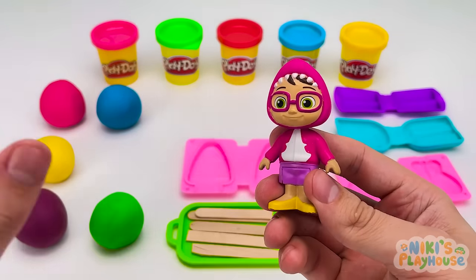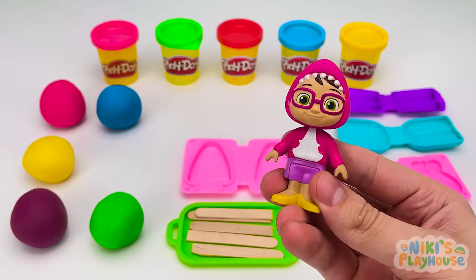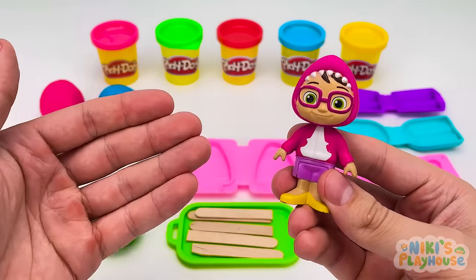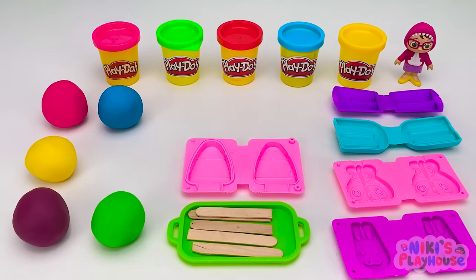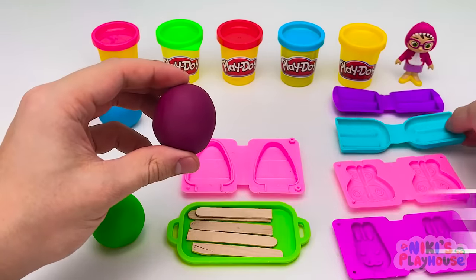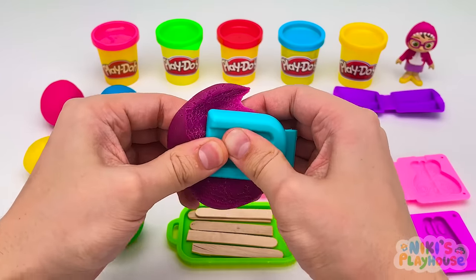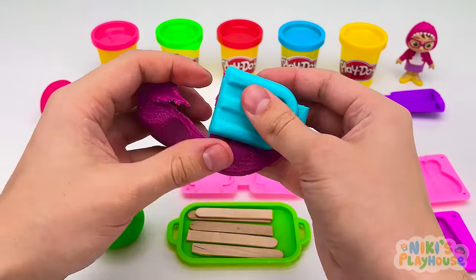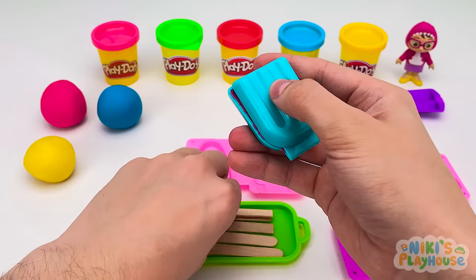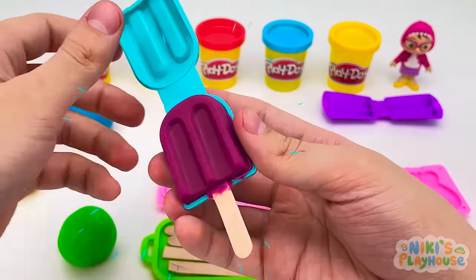Hi! Can I have an ice cream, too? Hi, Bella! What flavor would you like? Hmm, I like grapes. Can I have grape flavor, please? You stand and wait, Bella, whilst we make it for you. What color do we need? Purple! Purple grapes are my favorite! Here's our mold. Let's put in the dough. Press it shut, press it hard! Let's pull off this part. Now for the stick. Push it in as far as it will go. Wow! Grape-tastic!